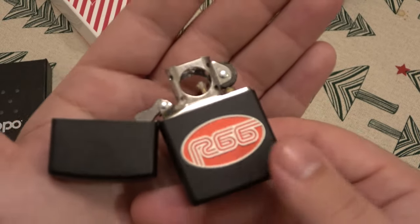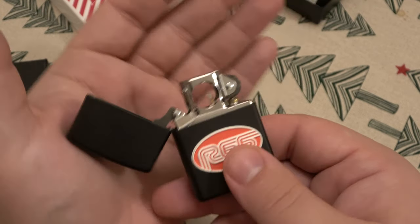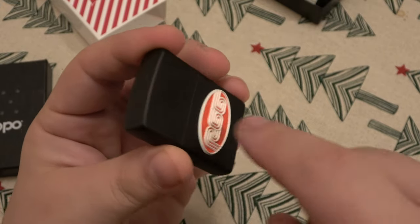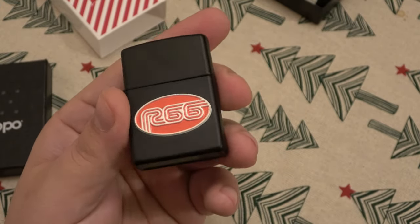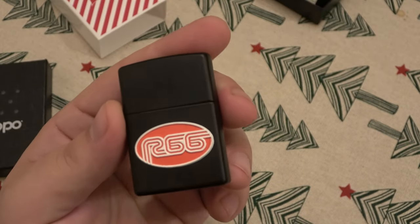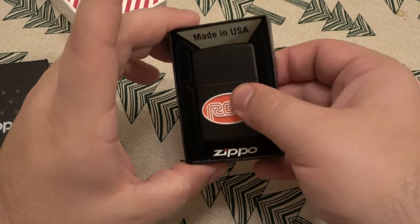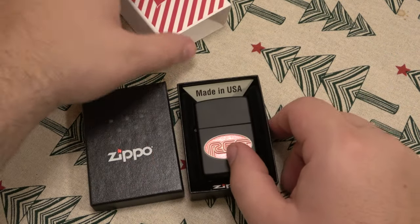Super cool — we have the pipe insert, which I absolutely love. The chrome pipe insert and that raised 3D retro logo. Big thumbs up to Riley 66 for the new design.